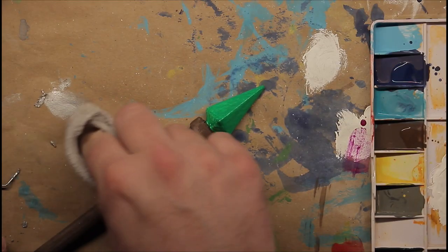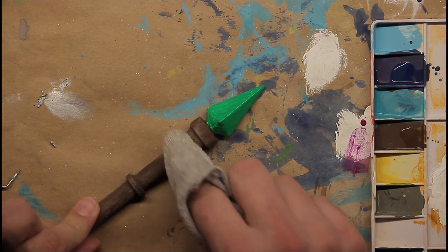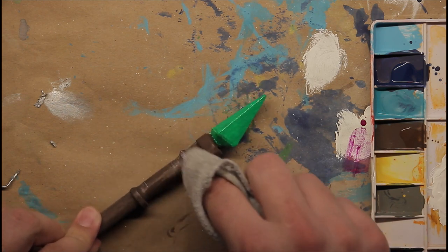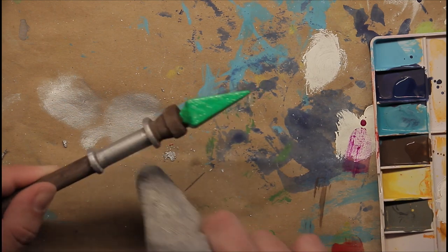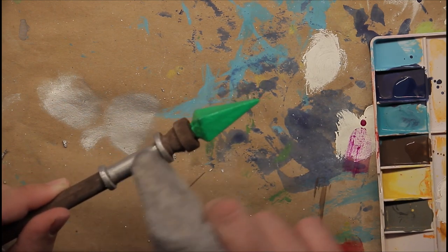The last thing left to do is finish this sweet staff. I put a product called Rub and Buff on the handle to give it a metallic finish. And at this point I'm pretty much done with this project, so let's move on to the glamour shots.